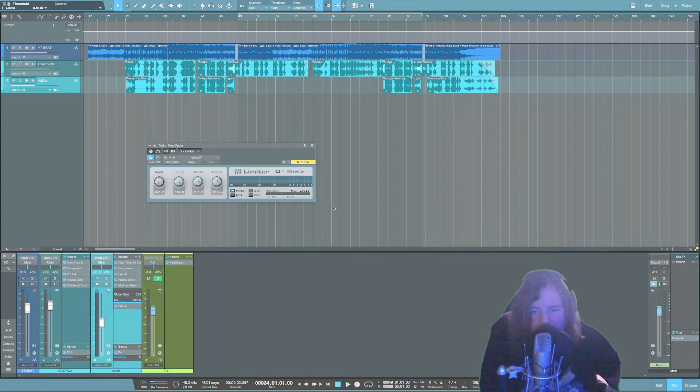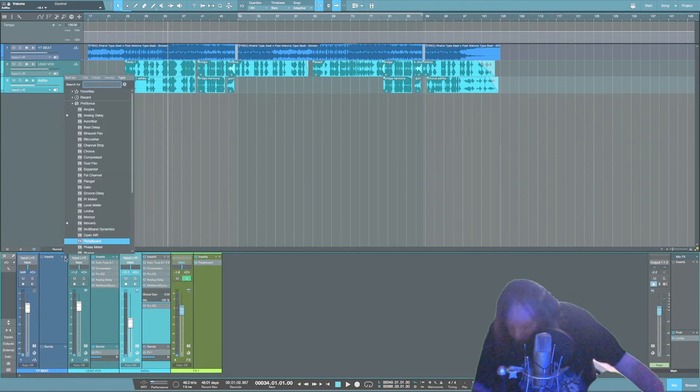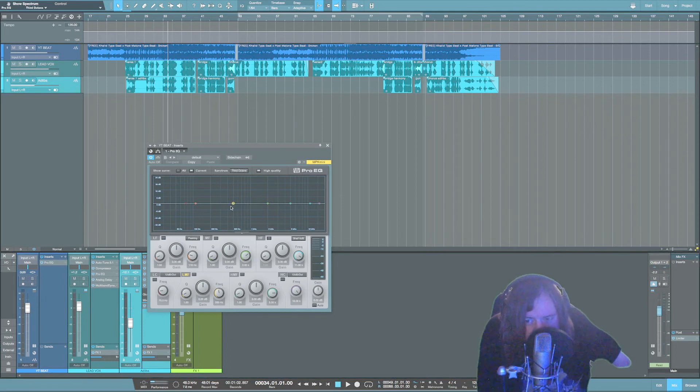The only thing left to do is EQ the beat a little bit. I'm going to play with cutting some low mids to make more space for the vocals. It depends on the beat — some beats may be mixed perfectly right out of the gate; other beats might have too much going on. This is stuff that's going to change every time you mix a different song, so try not to worry about it too much — just use your ears.